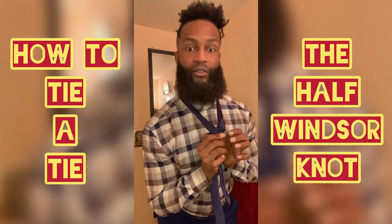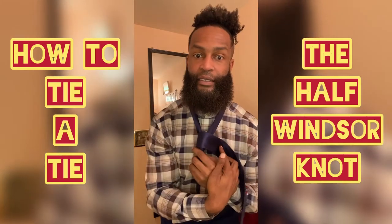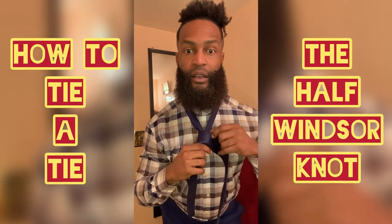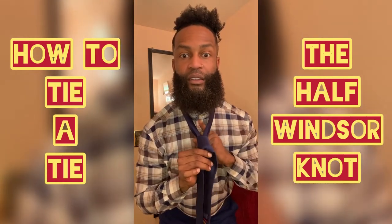From there, you bring it all the way from the back and around to make the face. From there, you're going to fold the face. Now, you take the long end and we're going to go to the center.